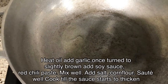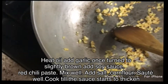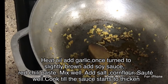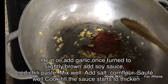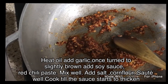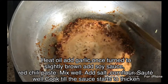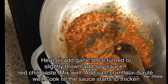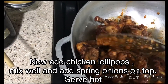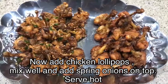Heat oil, add garlic, and once the garlic turns slightly brown add soy sauce and red chili paste. Mix well, then add salt and corn flour mixed in water. Sauté well and cook till the sauce starts to thicken. Now add the chicken lollipops, mix well, and add spring onion on top. Serve hot.